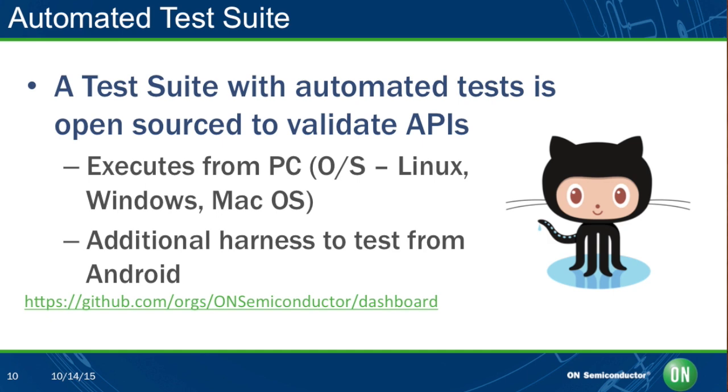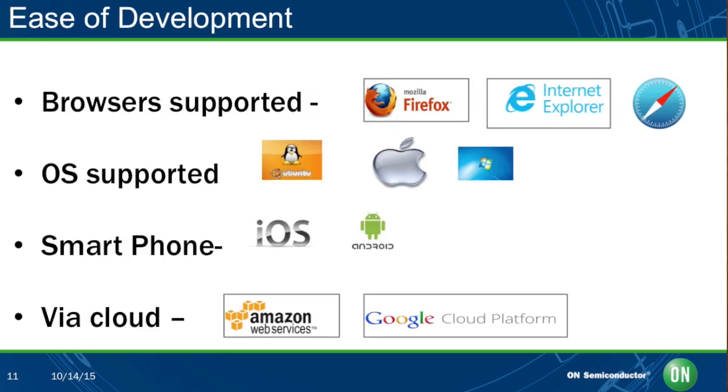This is all part of the open IoT platform experience we want to give our users. On browser support, we've got Mozilla Firefox, Internet Explorer, and Safari. On operating systems, we support Ubuntu, Mac OS, and Windows. For smartphones, we support both iOS and Android. We also have cloud connectivity right out of the box with connections to Amazon Web Services and the Google Cloud Platform.